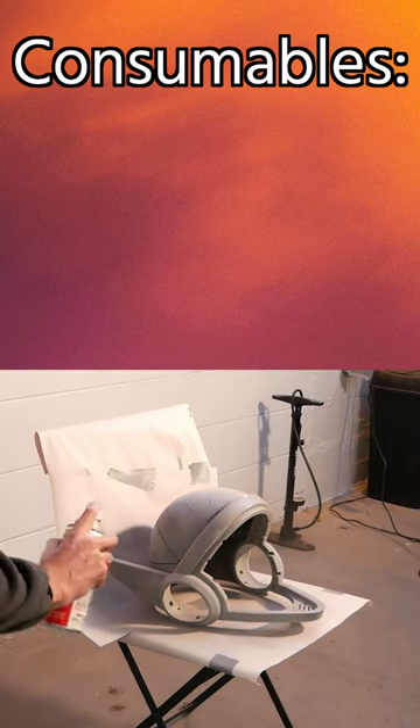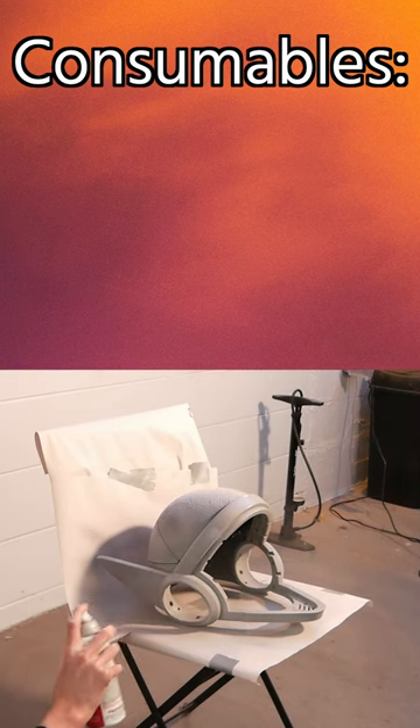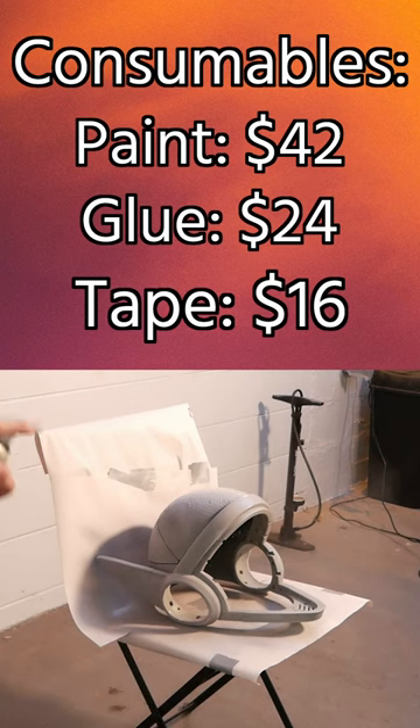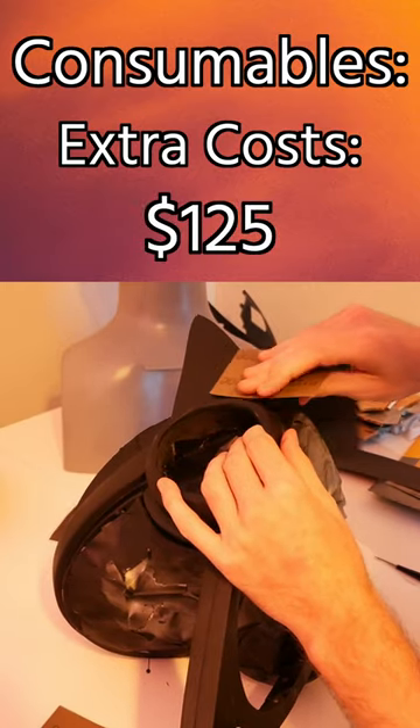The last category is what you might call consumables — basically all of the paint, tape, and glue that holds this thing together. For example, we spent $42 on paint, $24 on glue, and $16 on tape. There are also a few random odds and ends like sandpaper, zip strips, and solder that totaled about $125.